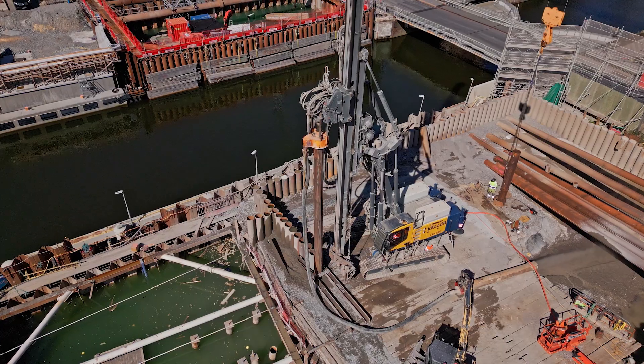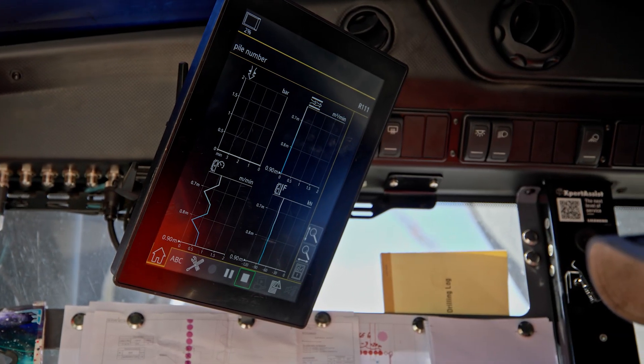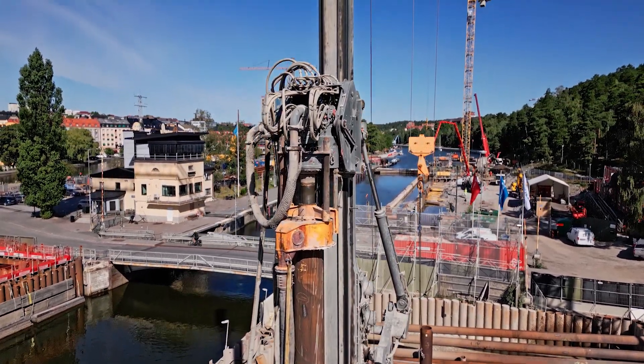It was also a nice challenge and surprise to actually choose an electrically driven rig. We were not very sure about the performance, we were not very sure how we would handle the rig. But now we are very happy that we made this choice to purchase this rig.